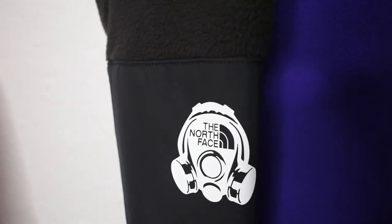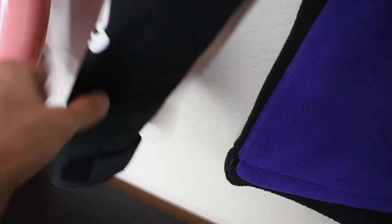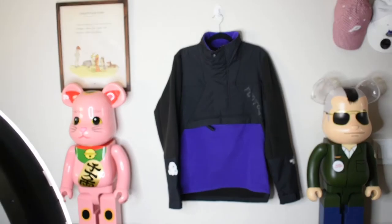I absolutely love that logo. Over here we can see the regular North Face ones, then we have velcro adjustments right there, and there's also a zipper adjustment on the side for more flexibility, breathability, or just a little more room.